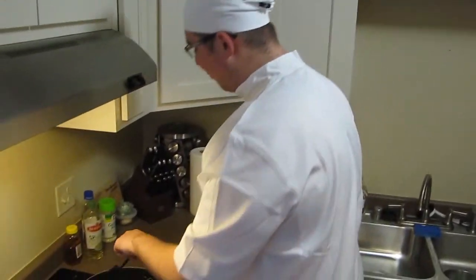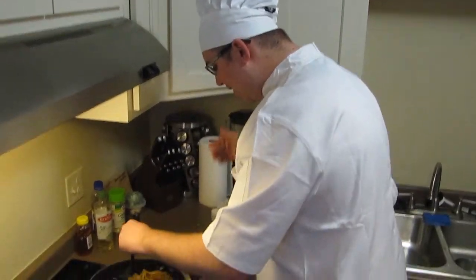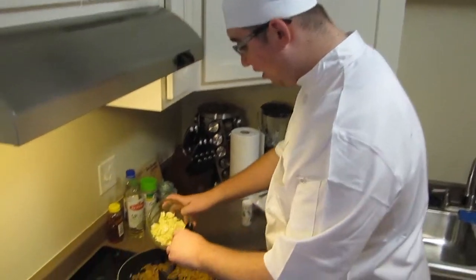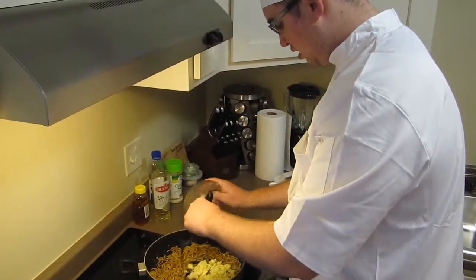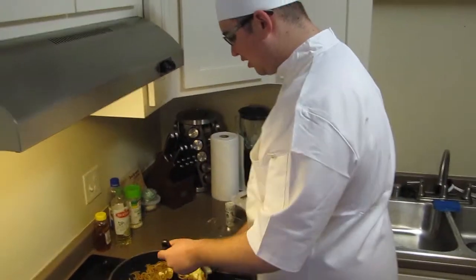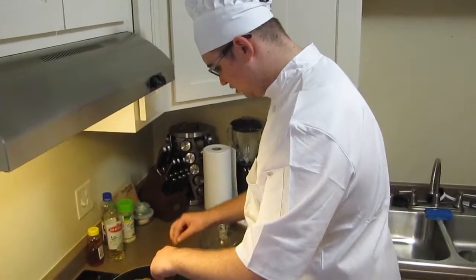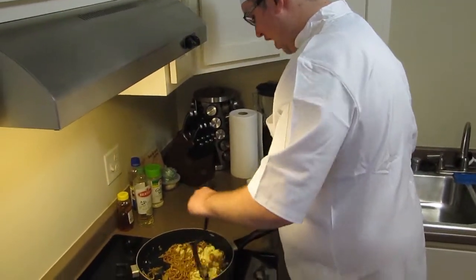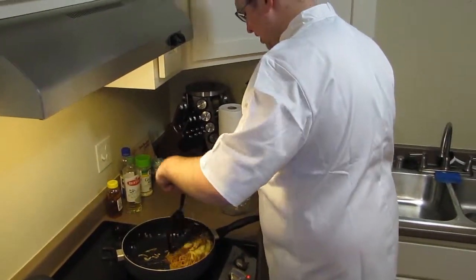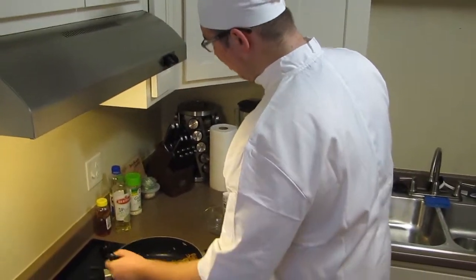Oh folks, that's smelling wonderful! Now with that getting pretty warmed up, we're going to go ahead and add our eggs back into the pan and just mix everything around — make sure it's all mixed up thoroughly. It looks delicious. I'm loving it so far, I can't wait to try this.